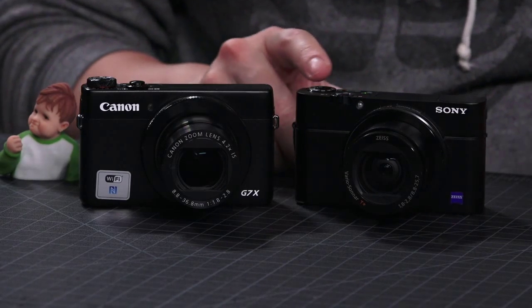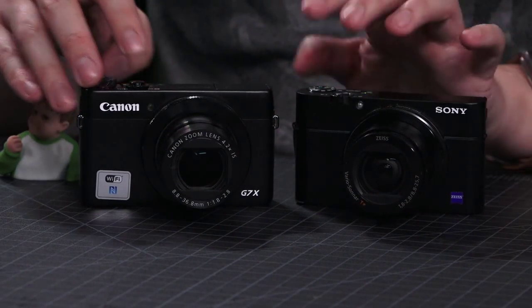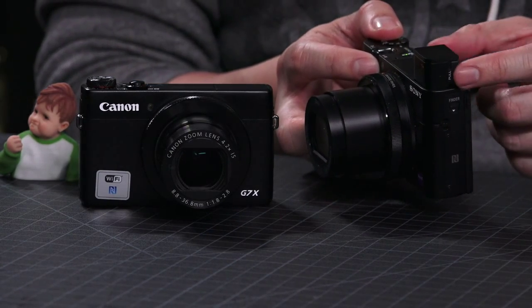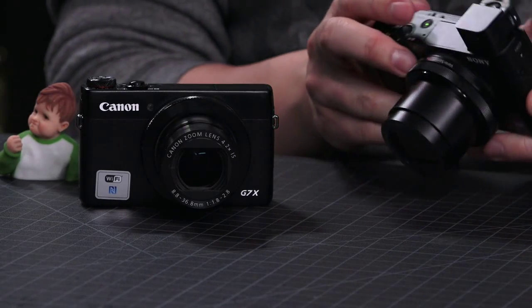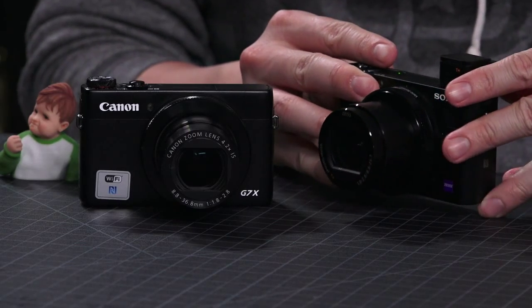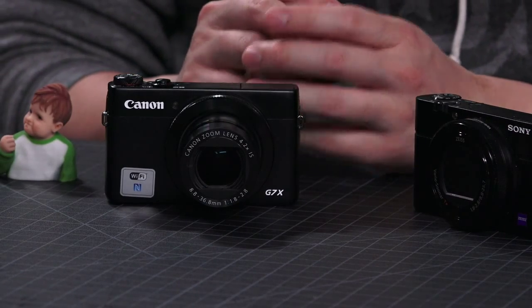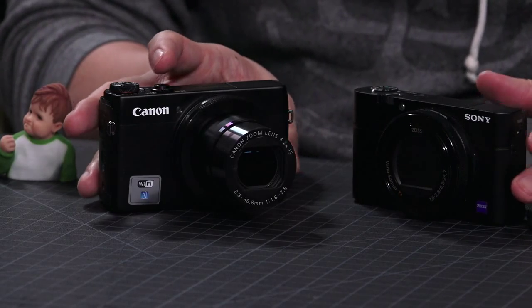Another big difference is there's an EVF on the Sony — an electronic viewfinder — which is one of the reasons it's such a premium camera. It pops up and then you pop this out, and it turns off the screen in the back via a proximity sensor. It's good for reviewing photos and looking at photos during the day when there's glare on the LCD. There's no EVF on the Canon. I think EVF isn't a feature you absolutely need, but I find myself using it outdoors on a bright day — probably one out of every ten shots overall. It clearly isn't a deal breaker.